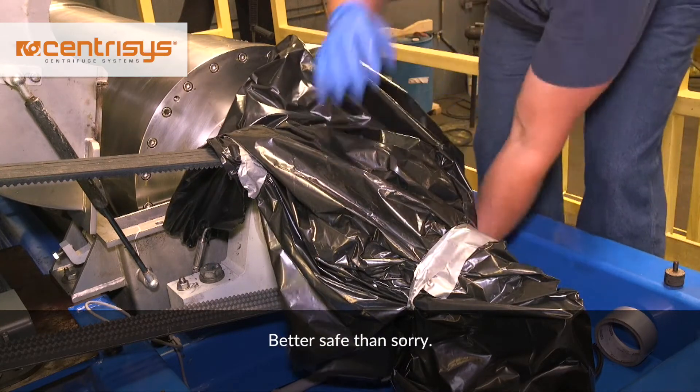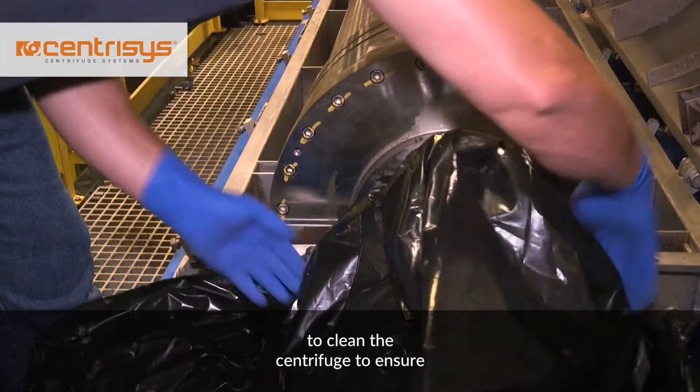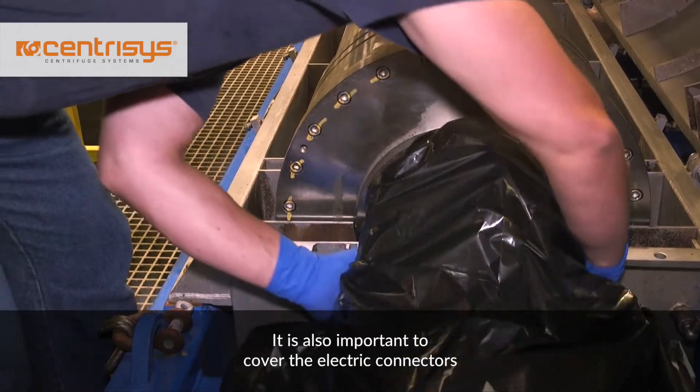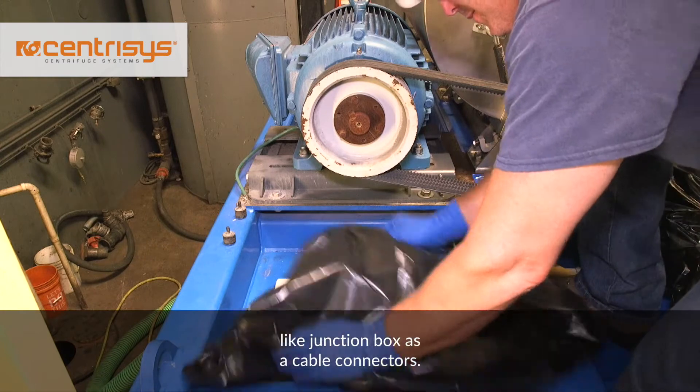Better safe than sorry. Cover both in plastic before you start to clean the centrifuge to ensure they are protected from water, which may lead to rust and corrosion. It is also important to cover the electric connectors like junction boxes and cable connectors.